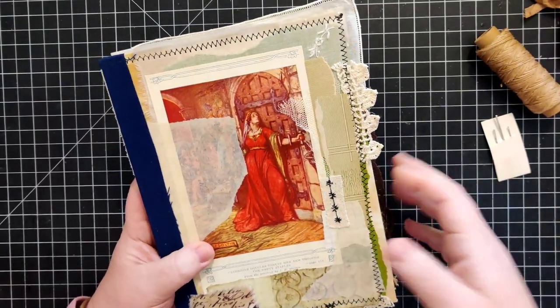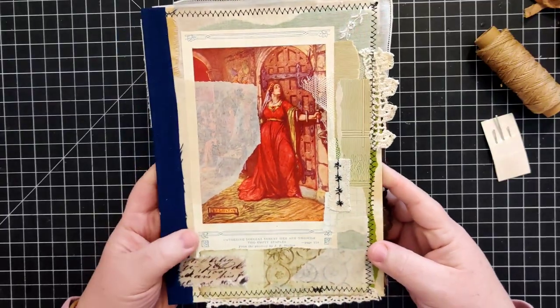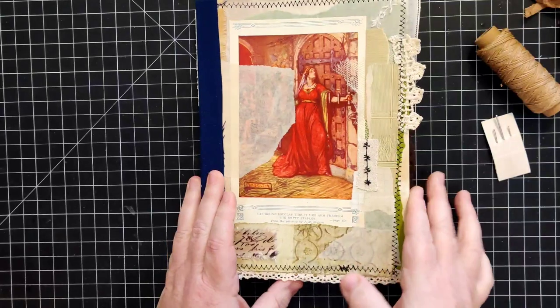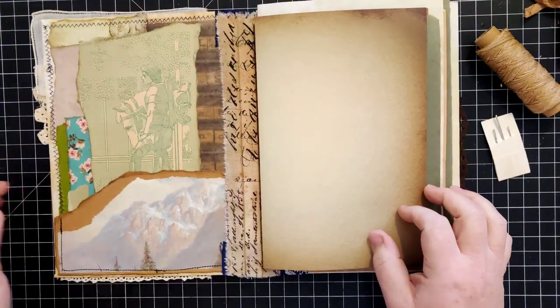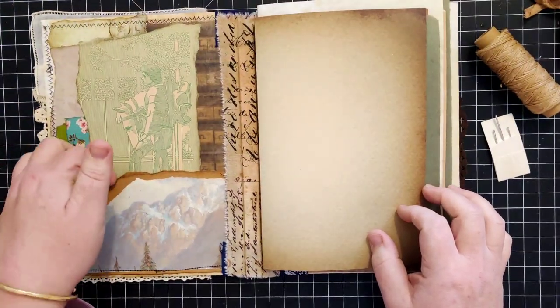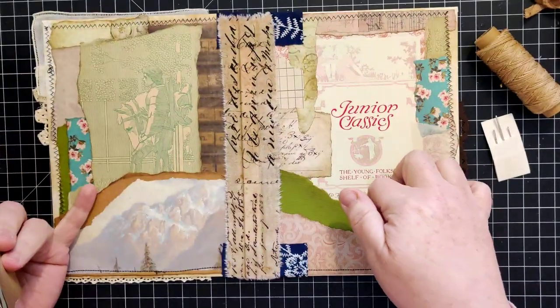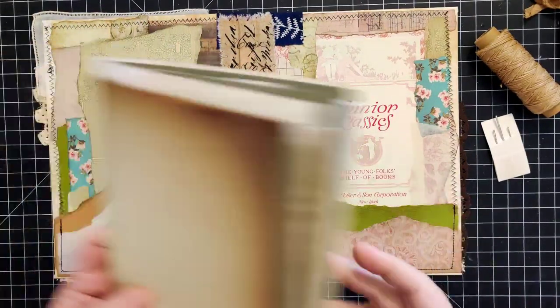This was just some bits and pieces of scraps I had sitting on my desk, ready to be used. It's got a little pocket in the front and a double pocket in the back - just did some collaging and whatnot.